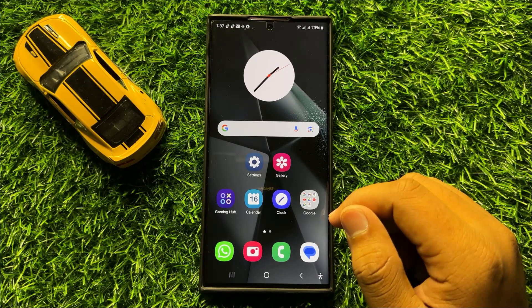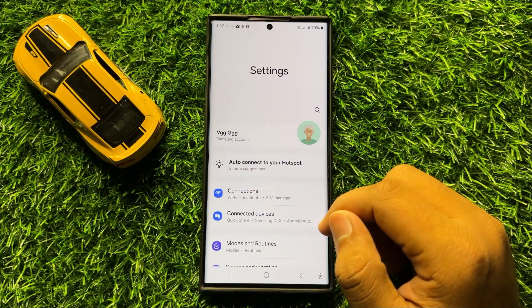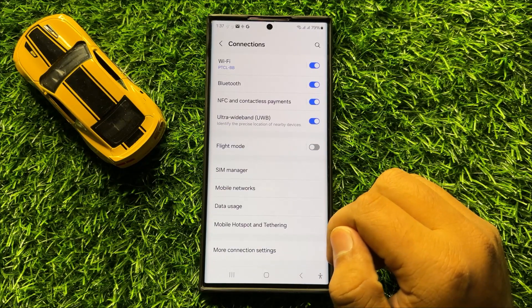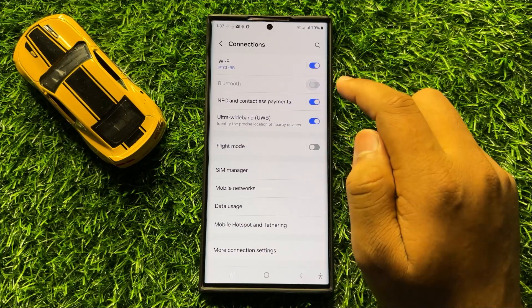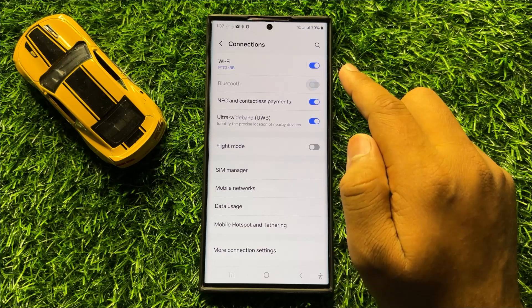To fix this issue, first of all open Settings. In Settings, click on Connections. Now here you will see a Bluetooth button. Turn off the Bluetooth from here and turn it back on. Do it two to three times.